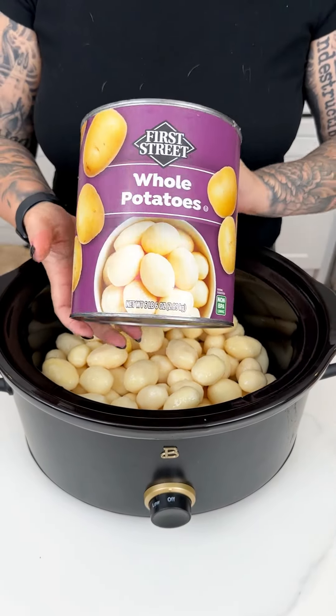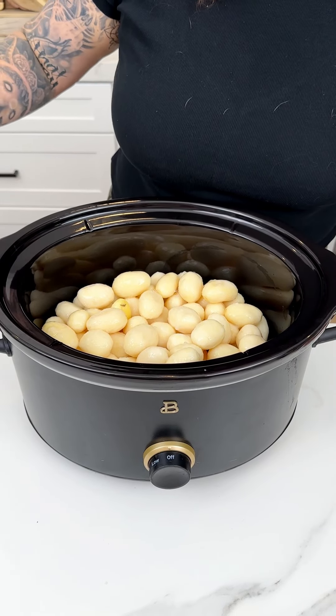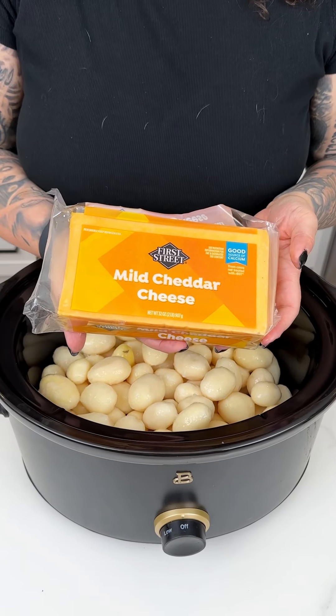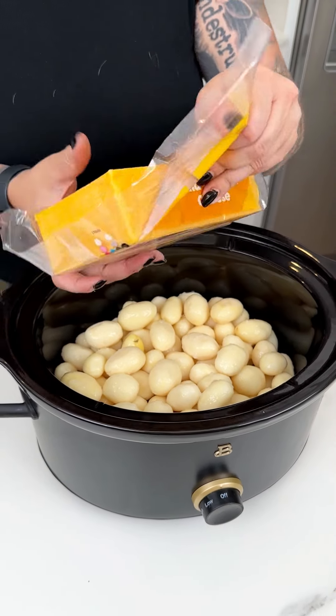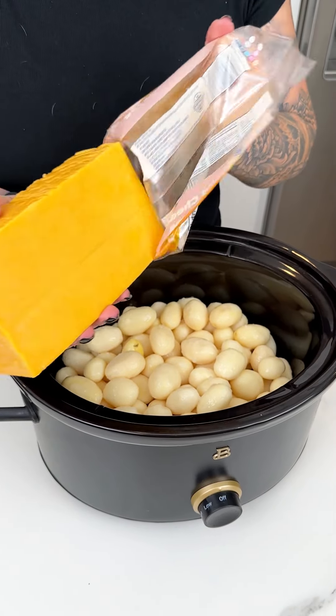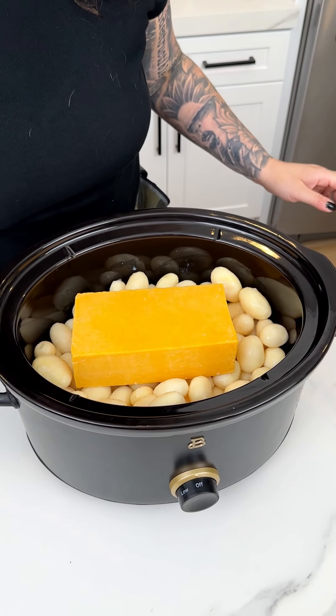That was one large can of whole potatoes into our crock pot. I'm next coming in with a large block, about two pounds of mild cheddar cheese, and I'm going to pop that cheddar cheese right in between our potatoes for this delicious crock pot recipe.